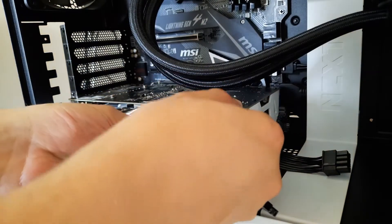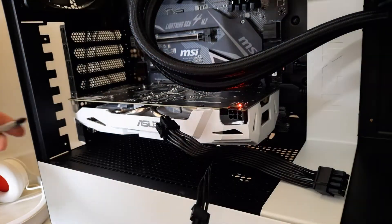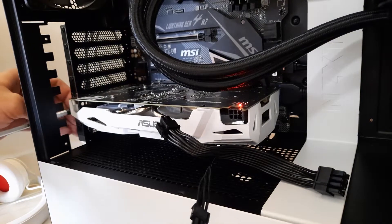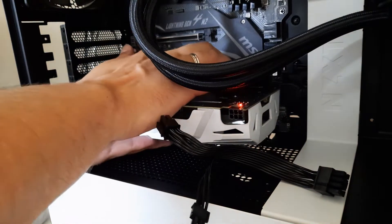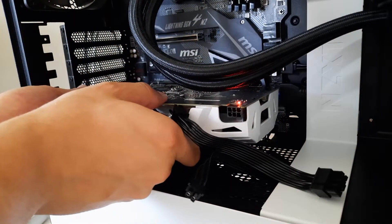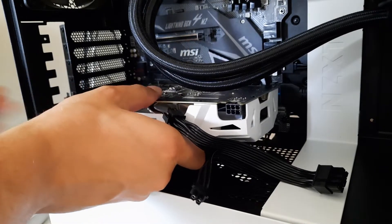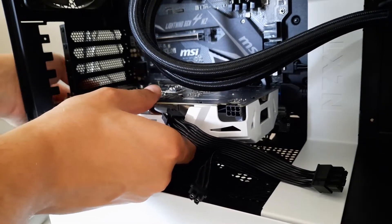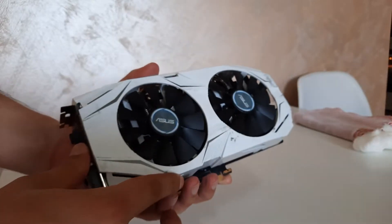First, let's pull down the cable. Now we need a cross screwdriver. Press the latch on the PCIe slot and pull out the graphics card. And of course, don't be like me — unplug all the cables from the graphics card first.